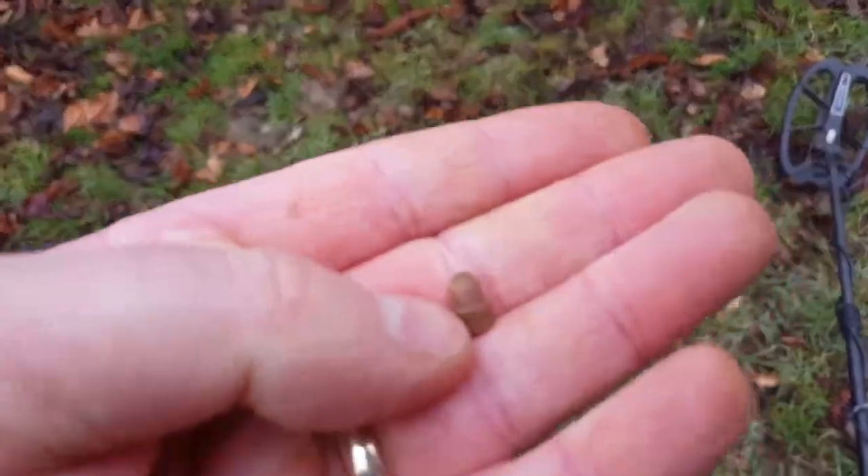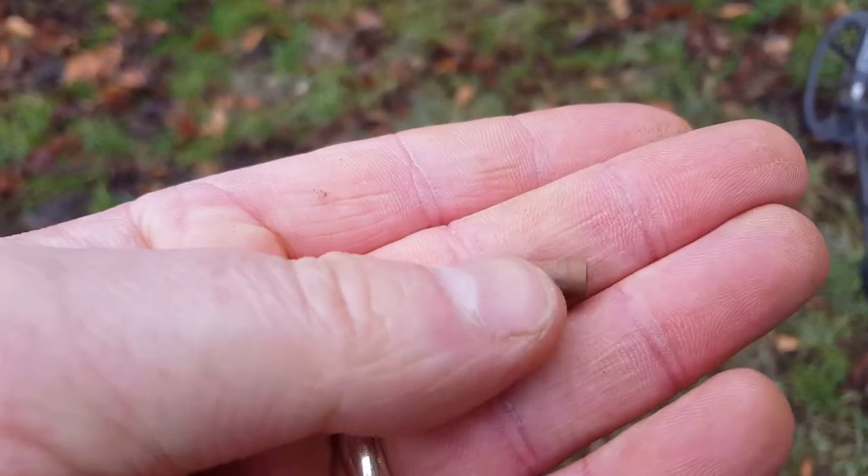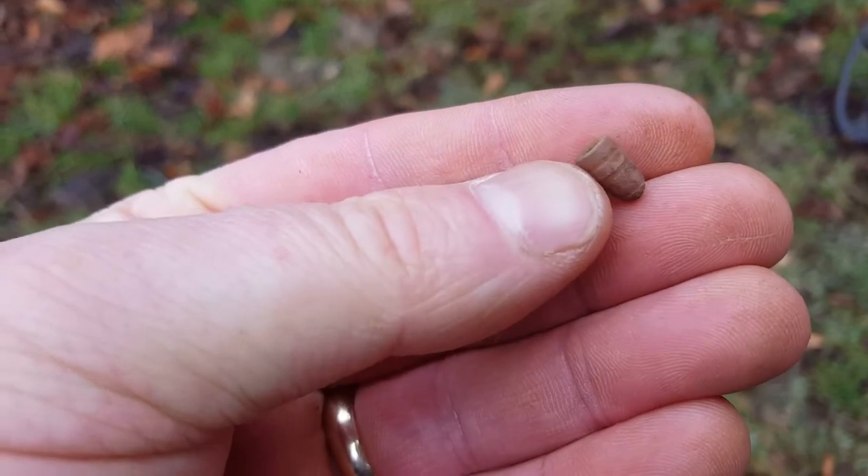Oh there we go. Look at that little tiny target there. Little .22 bullet. Look at that. Little tiny thing. Alright, move on.